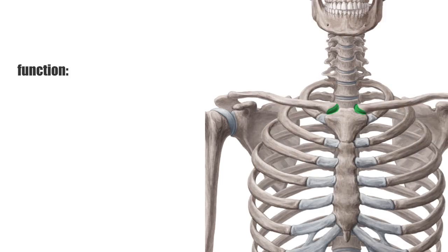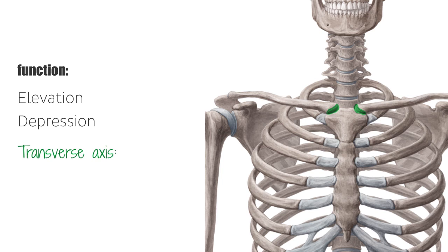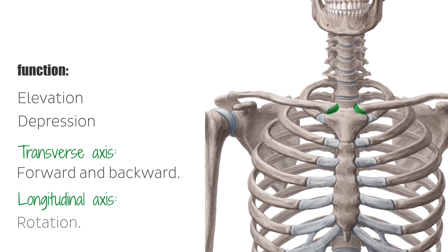The function of this joint is restricted free movement, which varies from axis to axis. On the sagittal axis, the movement is elevation and depression. On the transverse axis, the movement is forward and backward, and on the longitudinal axis, the movement is rotation.